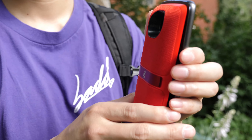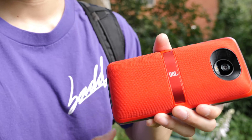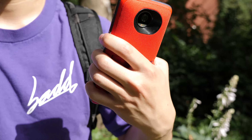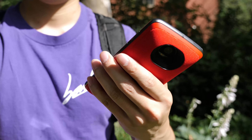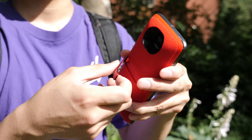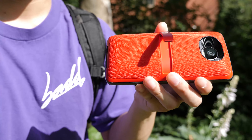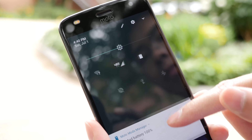Moving on to the speaker mod — it connects to the phone the same way, and you can see it's much thicker than the power pack, but it's still grippable. It's a little slippery and has a nice kickstand in the back. Once you connect it, it automatically starts playing with no need to pair. It lasts up to 10 hours by itself and has a charging port at the back, also USB-C. You can check the battery life by swiping down from the notification bar.